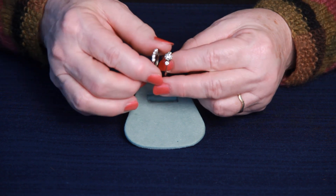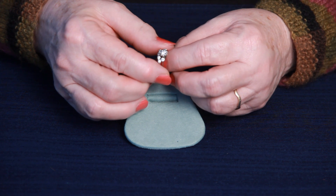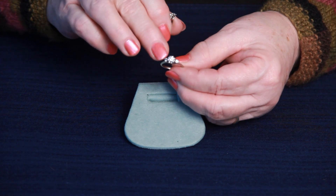The main center stone in the engagement ring is set in somewhat of a flower, and that measures approximately a quarter carat in diamond, and there are two round side diamonds.